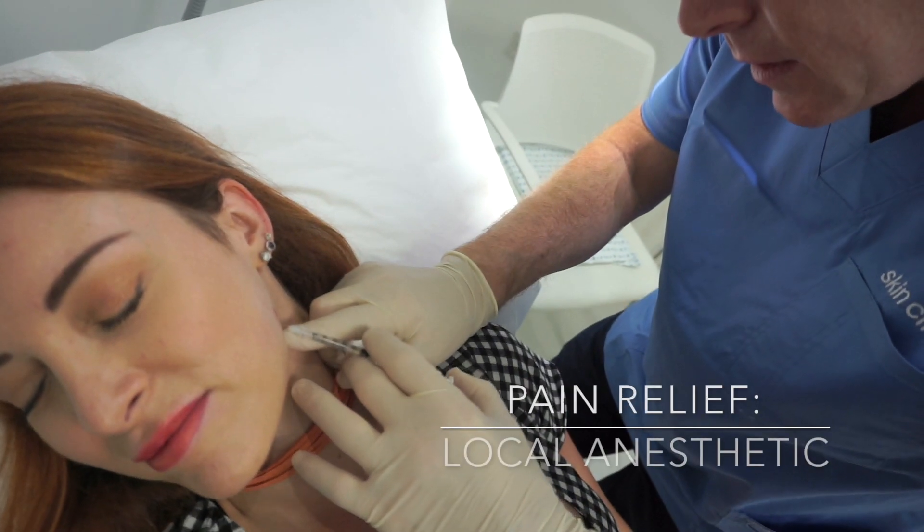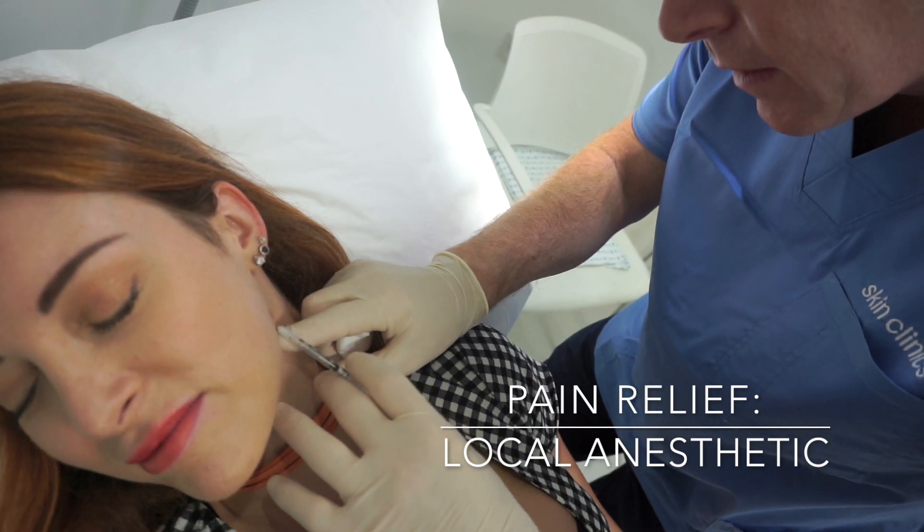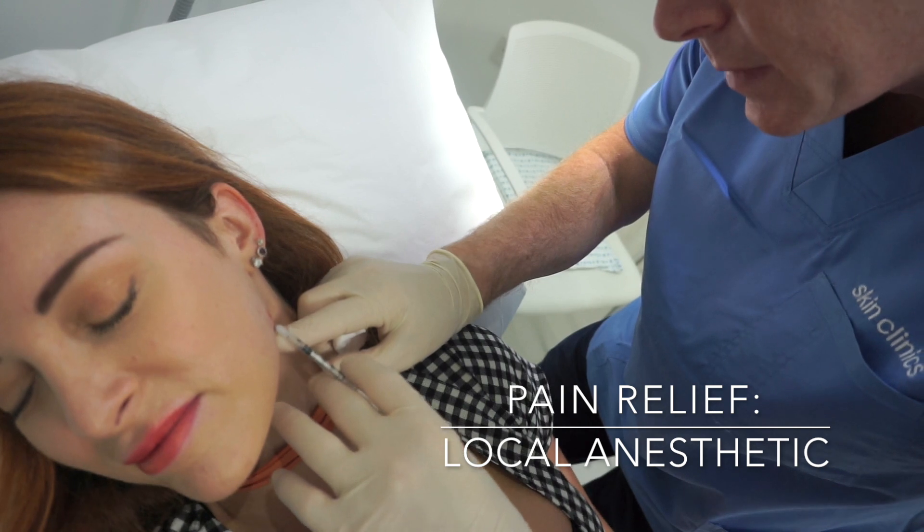All this does is give a little numbing to the area. You can see it's a tiny needle — it just goes in under the skin. That'll be numb in about a minute.